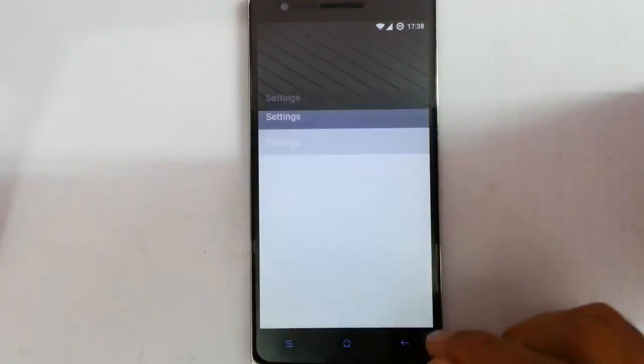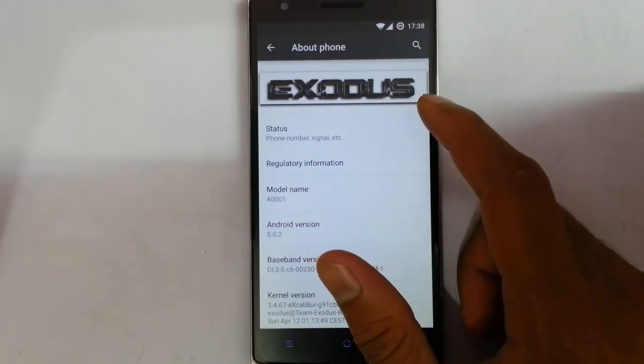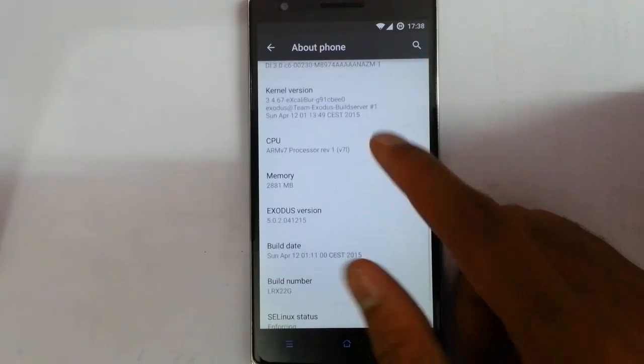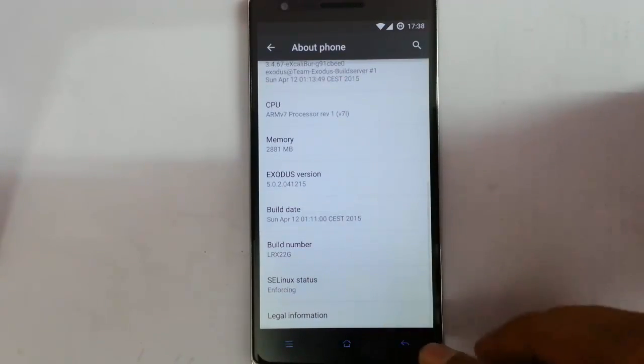In this video I am going to review a ROM for OnePlus 1. If you go to Settings, About Phone, you can find I am using the Exodus ROM, which is based on 5.0.2. Here you can see the Exodus version 5.0.2 itself, and build date and everything you can see.